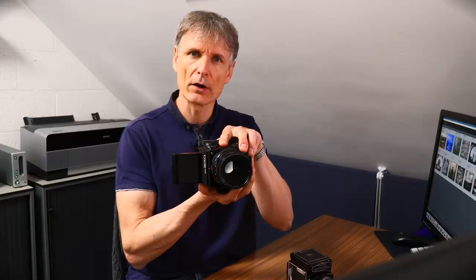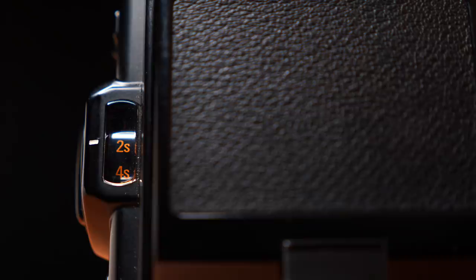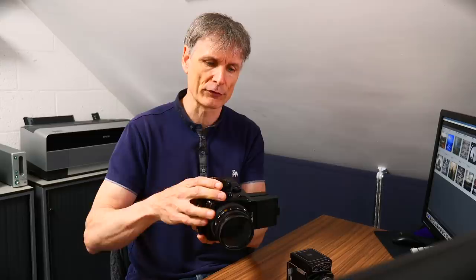The first reason I absolutely love using square format cameras is because they work in one orientation. I don't need to tilt the camera over to achieve the portrait or the landscape look — it's square, is a square. The cameras are designed to operate in one way, either held in your hands or placed on a tripod, and they always behave the same.